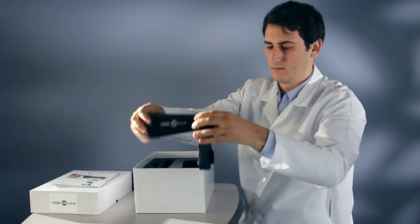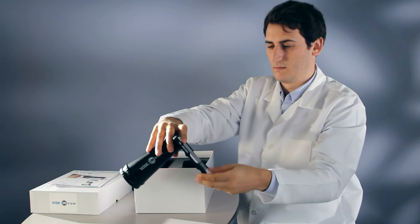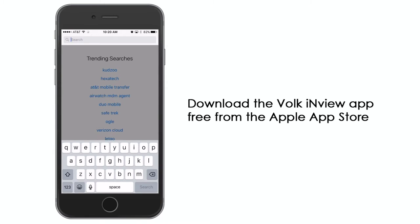Setup is quick and simple. Combined Volk InView devices come with the Volk InView app pre-installed. For personal iOS devices, download the InView application from the App Store.